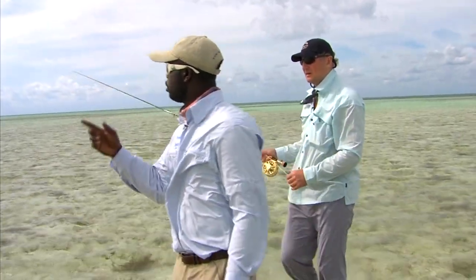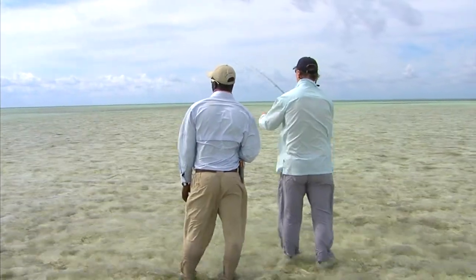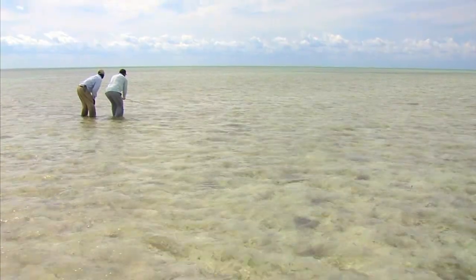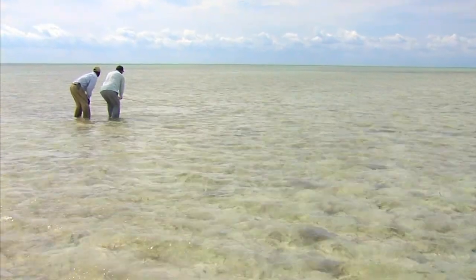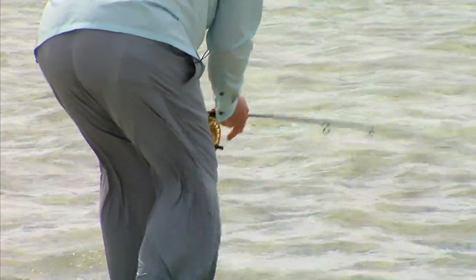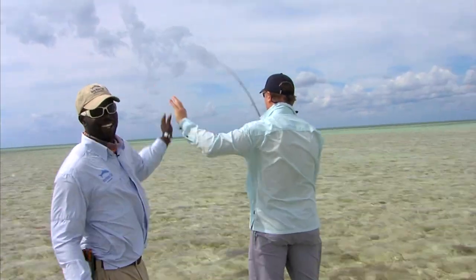We'll see if anything else turns up. Keep it going. Let it go — shoot it. Let it sit there. Get low. Short, short. Strip. Strip. You got it! Strip long, long, long. You got him — let him run, baby, let him run! Way to go, my man. Good stuff. That was classic — you made him eat that.